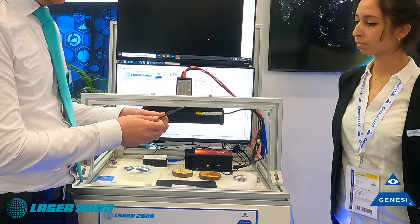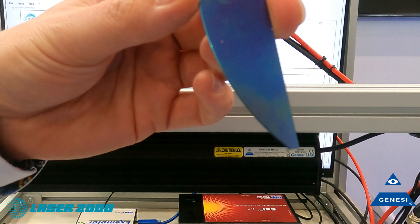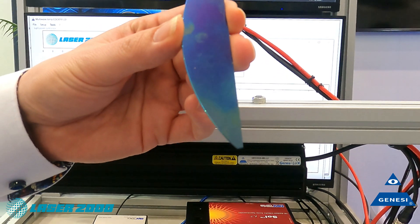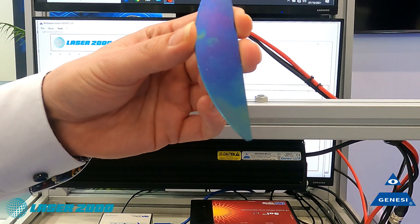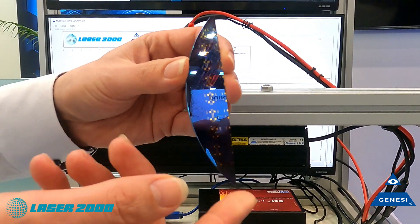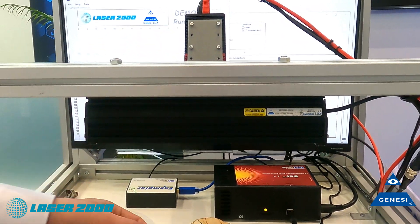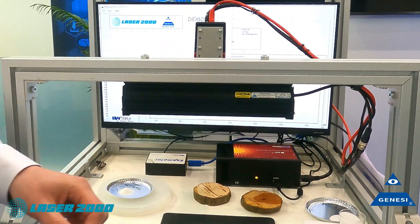We have a silicon wafer here. From one side you don't see any internal structure, just some fingerprints, but on the other side there are electrical structures and these can be seen through the silicon.